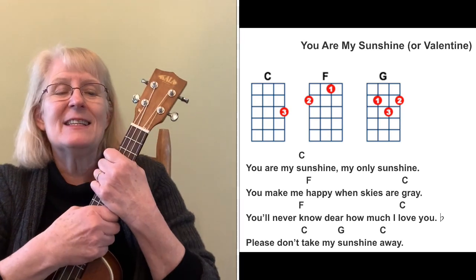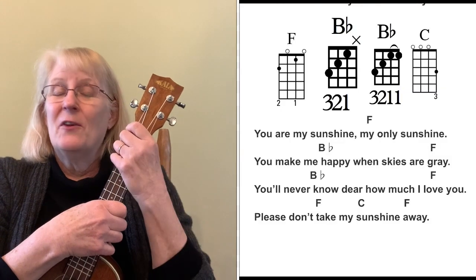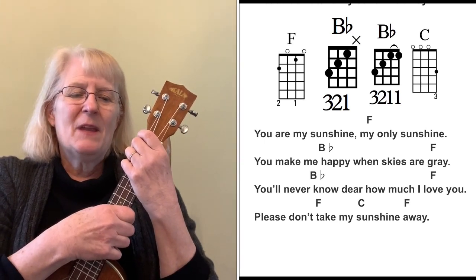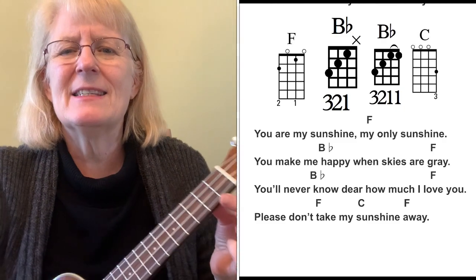You can sing it for Valentine's Day or sing You Are My Sunshine. It's a good one to learn because it's a popular song. But I want to do it not in C — one key we really haven't done much in is F. Songs we've done in F have been F and C7, but the other chord in that family is B-flat. And B-flat is one of those keys that no one likes, partly because it is a bar chord.